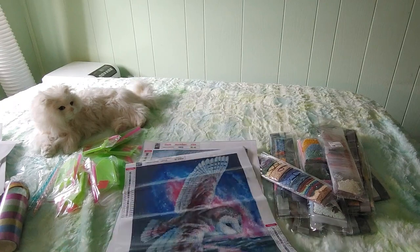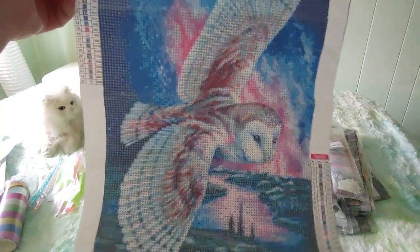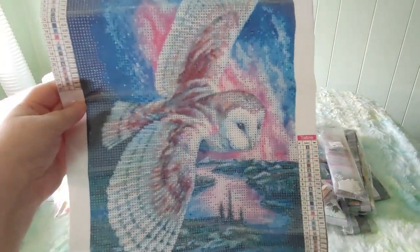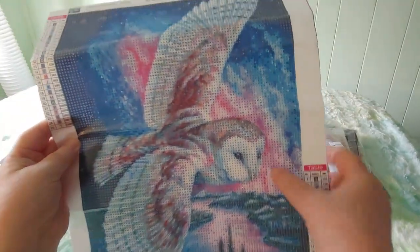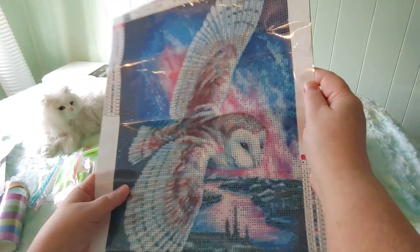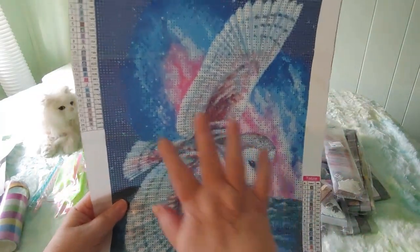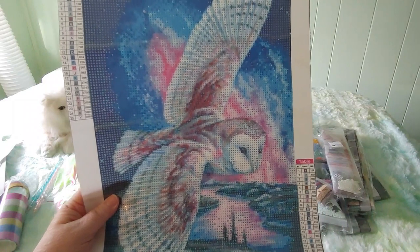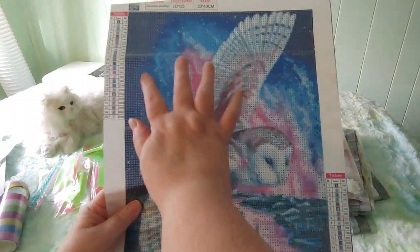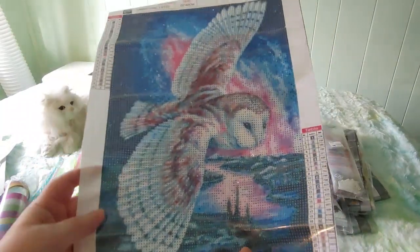And here we have the flying owl — isn't she beautiful? I thought it was a snowy owl at first but looking at the face it looks more like a barn owl. I don't really know my owls, but it reminded me of Hedwig and I just love the colors. Look at the pinks and the blues, and the owl in the foreground with the water — I think this is going to look magnificent.